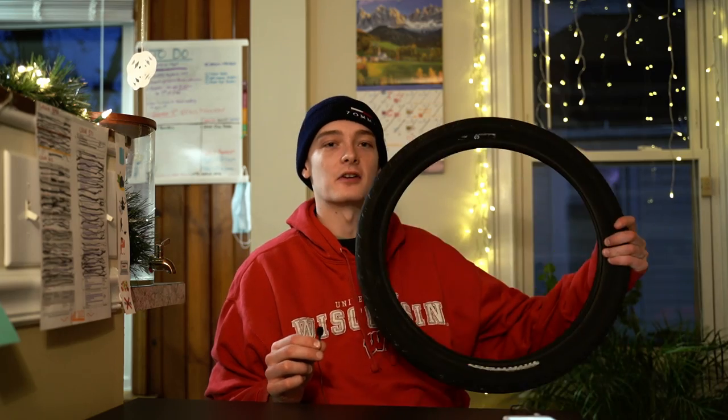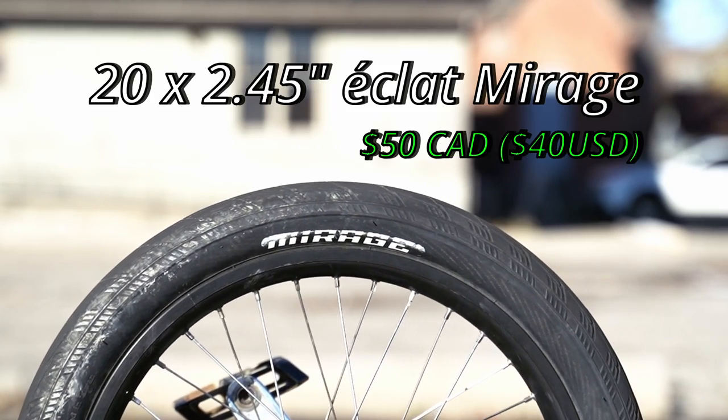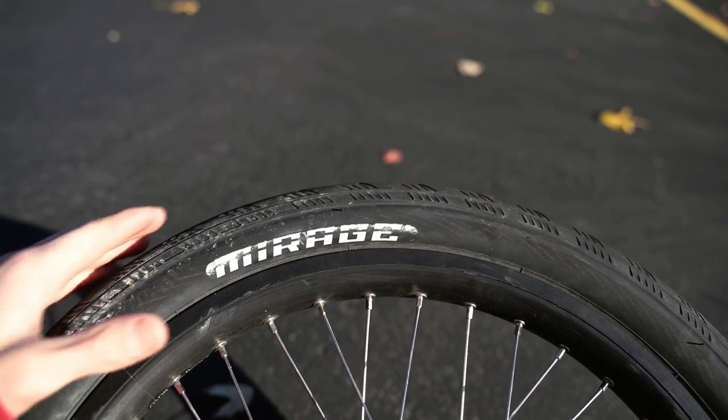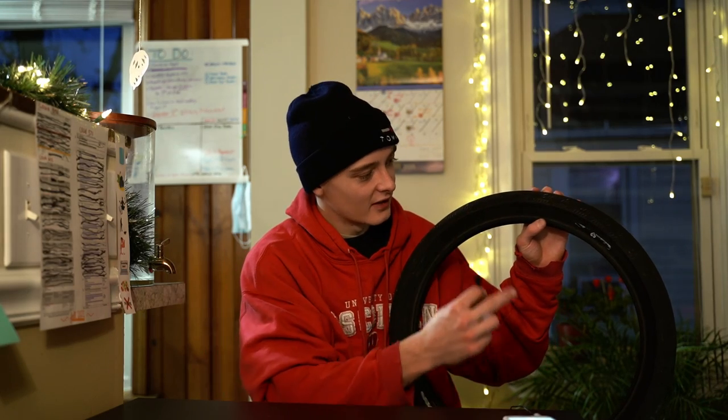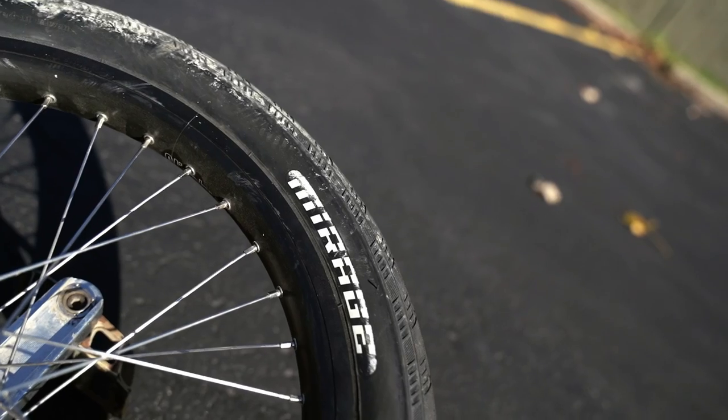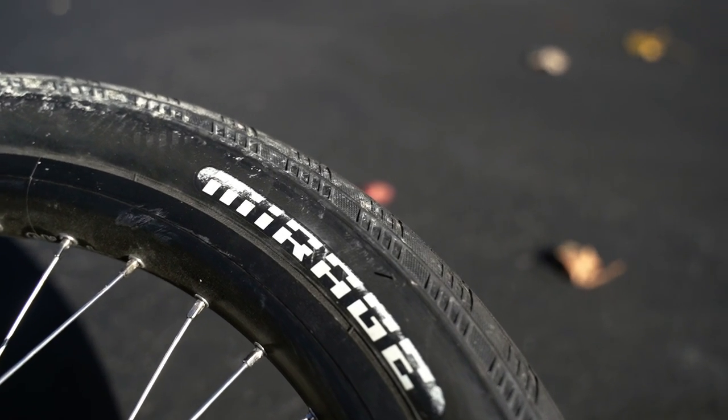Moving on to the tire — this is the 20 inch Eclat Mirage tire at 2.45 inches wide. This is possibly one of my most favorite 20 inch tires I've ever ridden. Usually light tires have flimsy sidewalls or wear through quickly, but this tire maintains its weight while being really sturdy and lasting long. I'm huge on saving rotational weight in my wheel sets because it really helps with flips and spins in urban unicycling. For the best strength-to-weight ratio in a 20 inch tire, I've found the Eclat Mirage to be the best and I almost never swap it out.